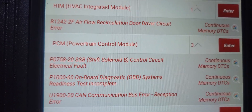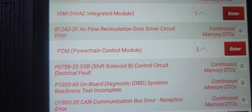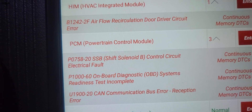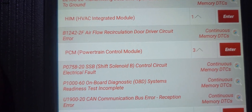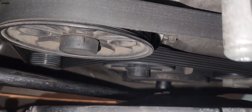P0758 is a shift solenoid B control circuit electrical fault. That means the fault is inside the transmission, so we need to replace the transmission. First, disconnect the battery terminal and then we're going to pull the transmission off.